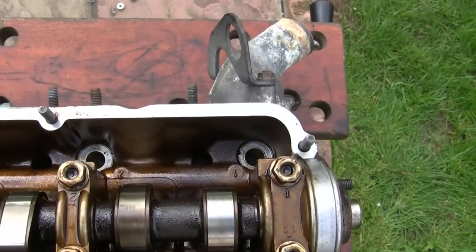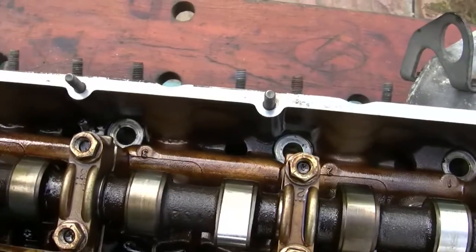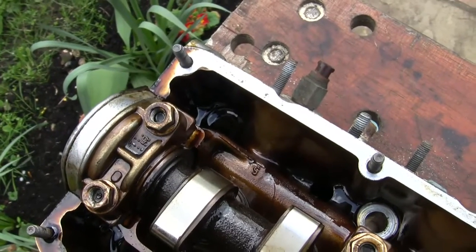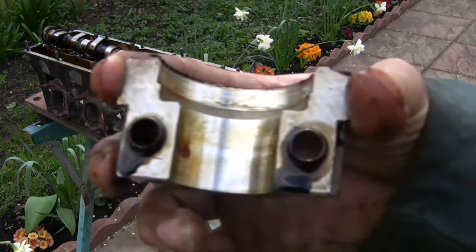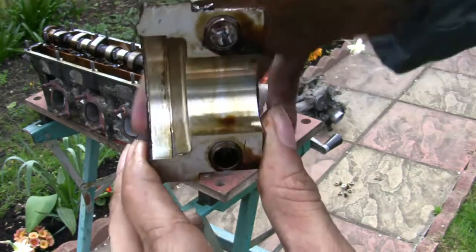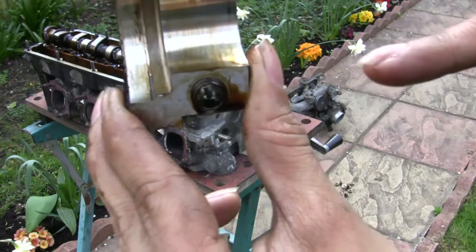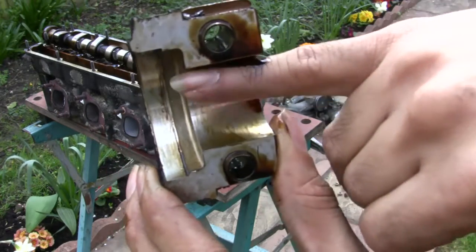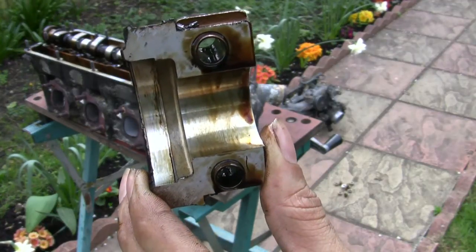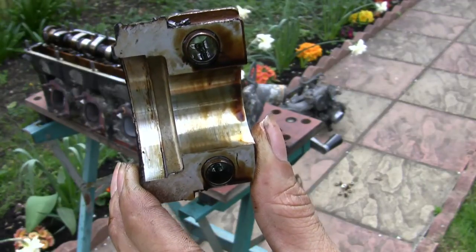Along the top here you can see we've got markings — they're all numbered — so do remember to keep them in the right order. Have a look at the inside of the bearing surface; that's where the oil seal sits, but here's the actual bearing surface itself and you can see that looks very smooth, hardly any wear on that, so that's in really good condition. If they look all scored and pitted and generally not very nice looking, then it's probably not worth going any further — get yourself another cylinder head from somewhere else.